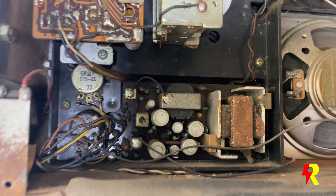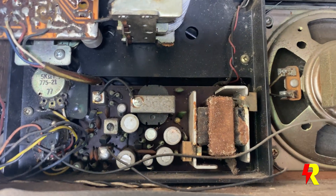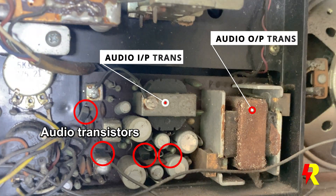What we see here are the input and output audio transformers, and they are in a typical push-pull configuration. This was the preferred technology in those days.